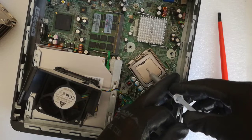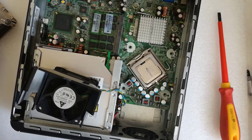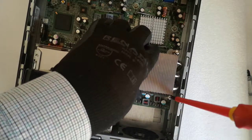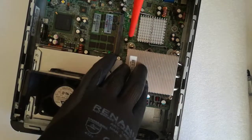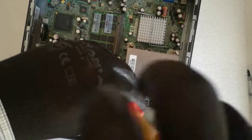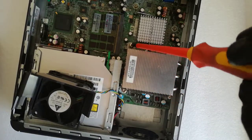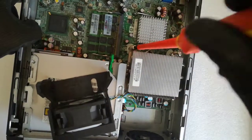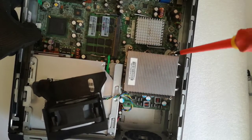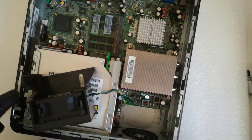I use the line method — usually I use the dot method, putting a dot in the middle of the CPU. I put back the heat sink and screw in the screws in diagonal. Then I put back the cooler.